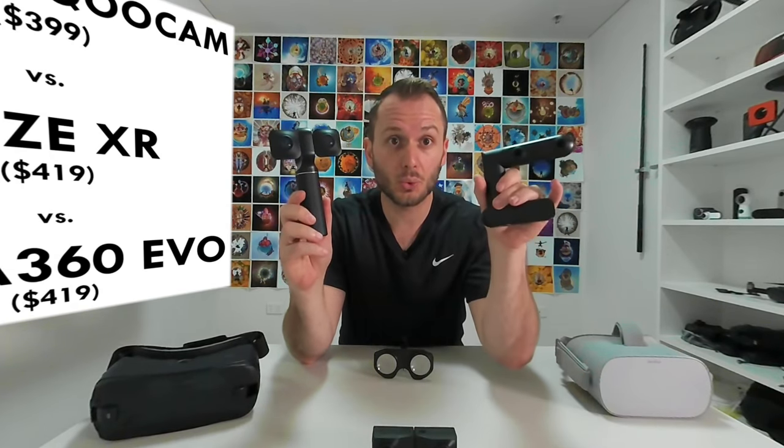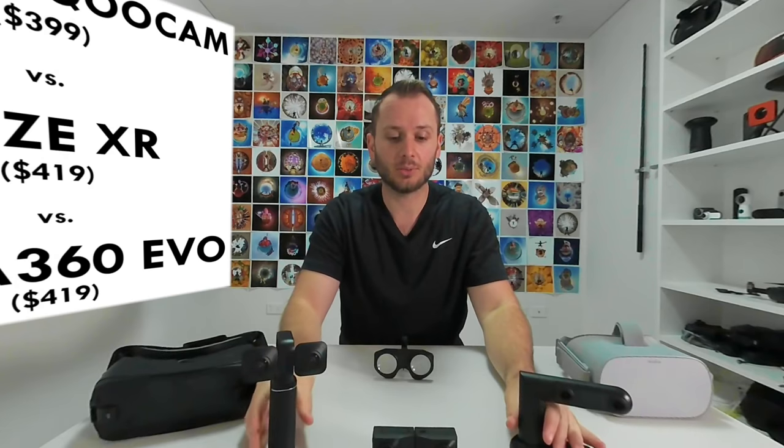Today we're going to compare the Views XR, the Kandao Qoocam, and the newly released Insta360 Evo. These are the top three consumer 3D 180 cameras that also double as 360 cameras. They both have two modes — they fold away and they can do two things at once. So if you are considering buying your first 3D camera, it's good to be able to have something that does both. However, in this video we're going to focus more on 3D VR 180. I'm going to show you some sample photos and videos from all three of these cameras, and we're also going to discuss the pros and cons of each.